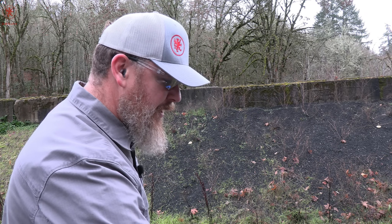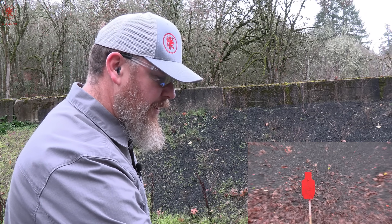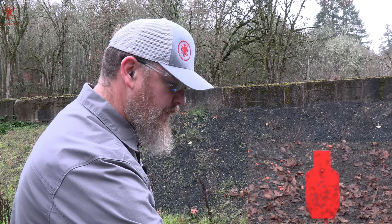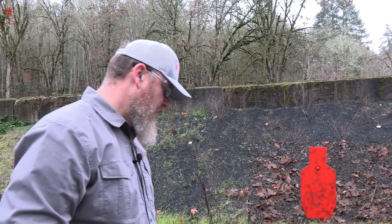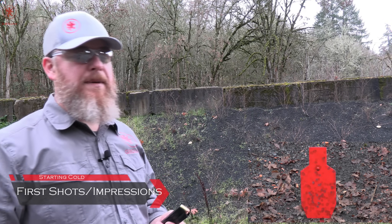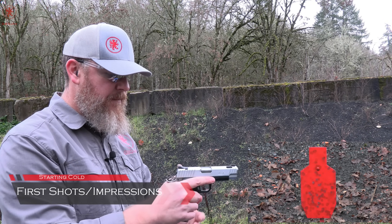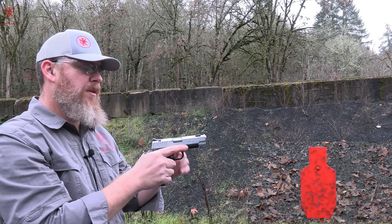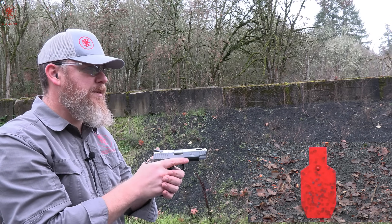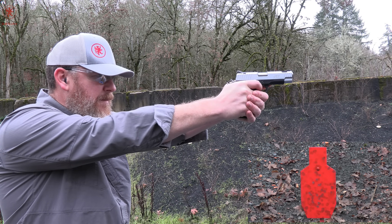For first shots, as always, we've got our reduced size C-zone piece of steel out there at about 20 yards. I've got 10 rounds of Fiocchi 115 grain range dynamics — tends to be kind of on the softer side of things — and the one magazine it came with. Black on black sights that I'm not a fan of. We might get some interesting things out of these ports.